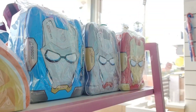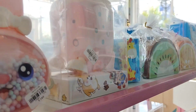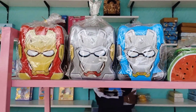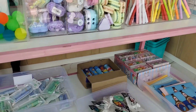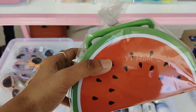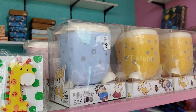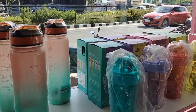In the money bank section, we have a different variety of money banks. It's very important to teach kids about money saving. We are presenting to you this super collection — it is very different. Watermelon shape, superheroes, different shapes — they are all different.